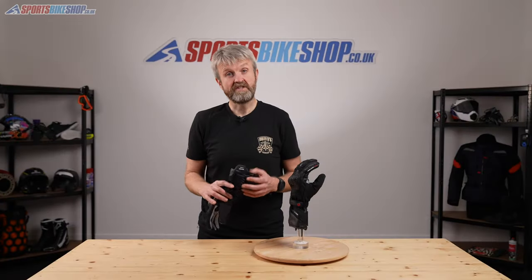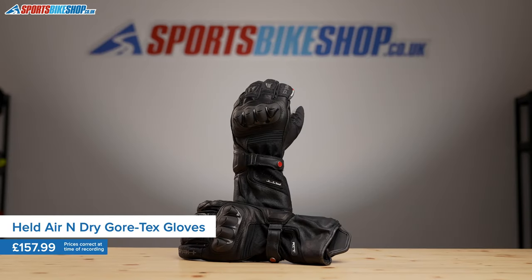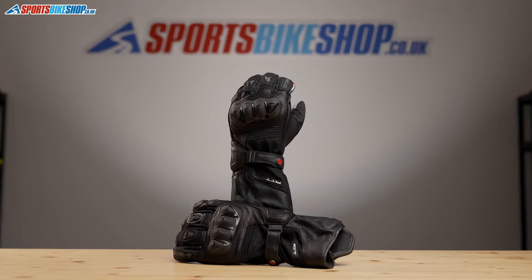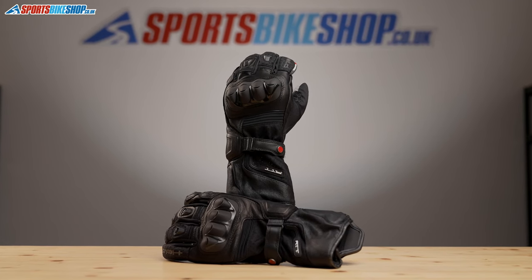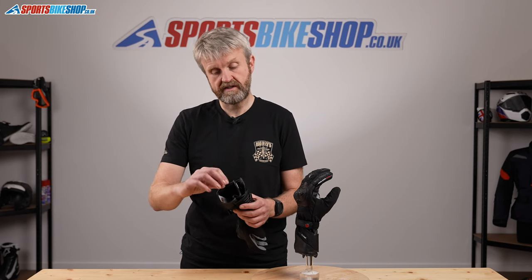As the name suggests with Air & Dry, being a 2-in-1 glove, you've got 2 gloves in one. You can have an airy summer glove or you can have a waterproof summer glove. And it works thanks to the dual chamber design that Held came up with a few years ago.